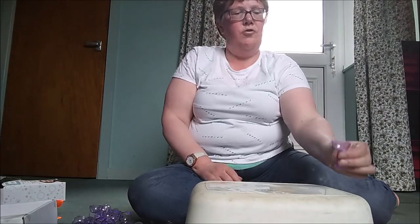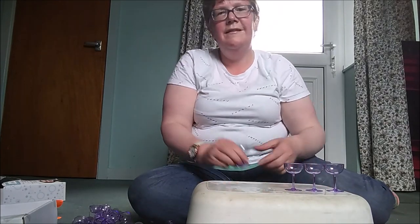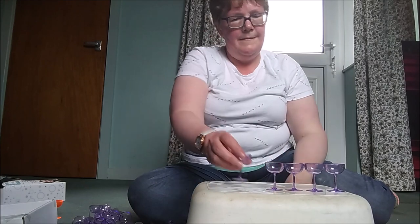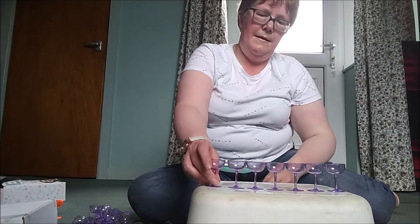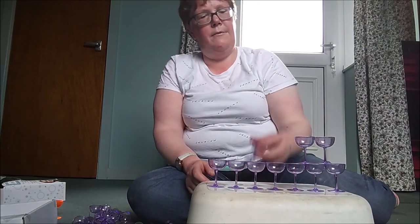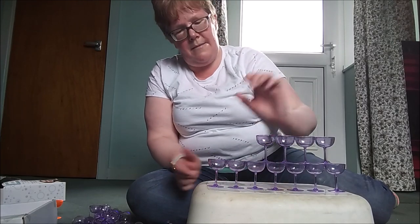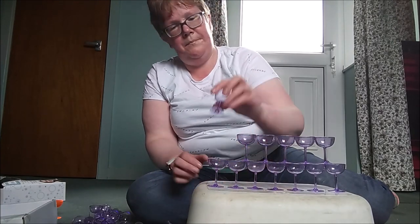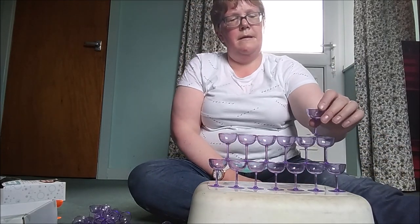Right, here we go, we're gonna try it again. There probably is a way of doing this, however even in the amount of time that I've had this I've still never figured it out. I mean, I actually won this on a trombone store, believe it or not. So here we go.